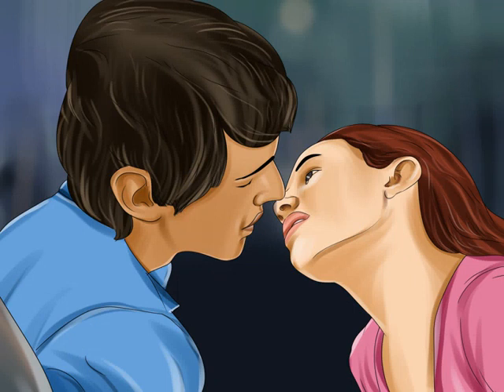You can practice French kissing with your hand, a piece of fruit, or even your imagination. If you're using your hand, curl it loosely to form the letter O, which represents your partner's lips and mouth. If you're using fruit, bite into a ripe, firm fruit such as a peach or plum to create a small hole that resembles a person's mouth.